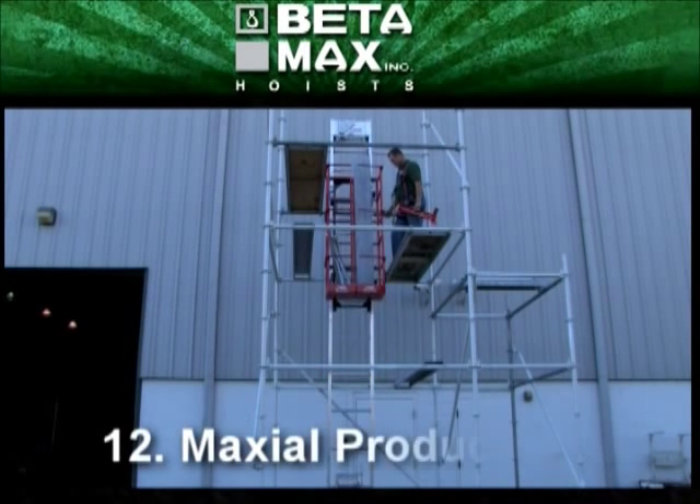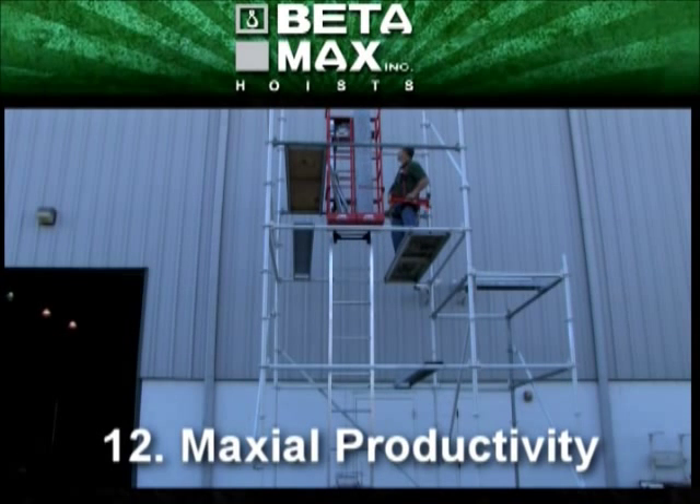That's it — the Betamax Max Seal Hoist. It's convenient, safe, substantially increases productivity, easy to use, and easy to assemble. Only from Betamax Hoist.